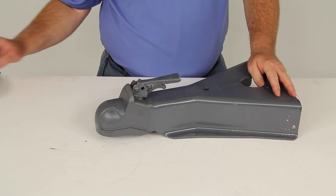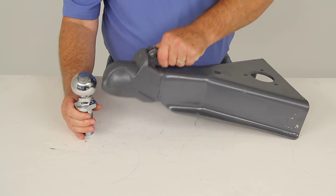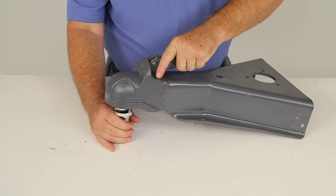This uses a ball size of 2 and 5 sixteenths. I have an example of a 2 and 5 sixteenths hitch ball right here. So if we put that in there, you can see as you open the latch it would fall onto it, you let the latch go, and lock it into place.